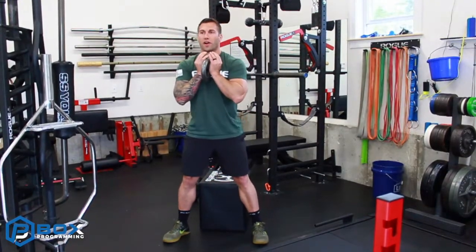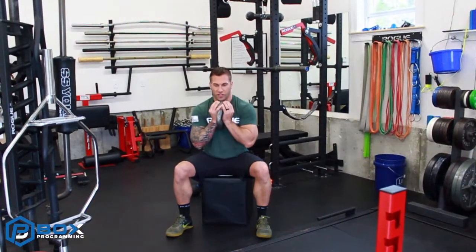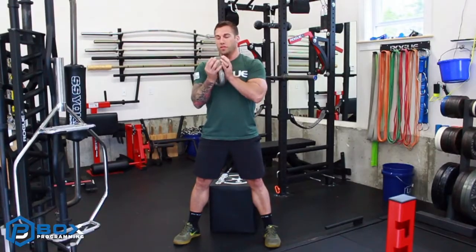I like to start people off with about a medium stance where we're sitting back, keeping the spine engaged, not rounding over, and then standing up. Sitting back, and up.